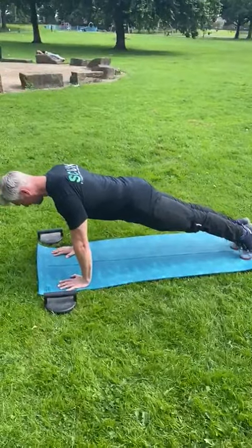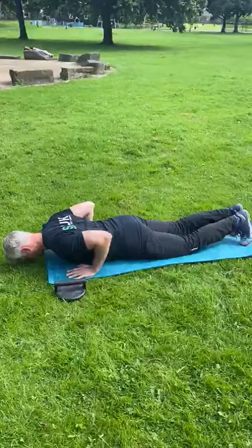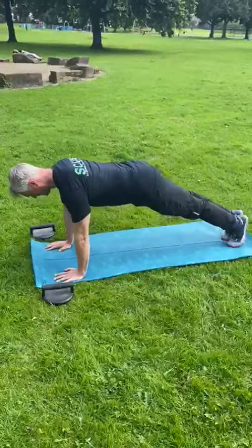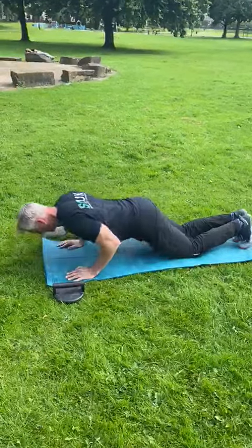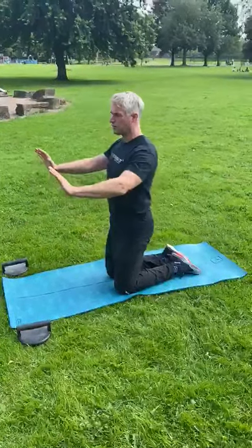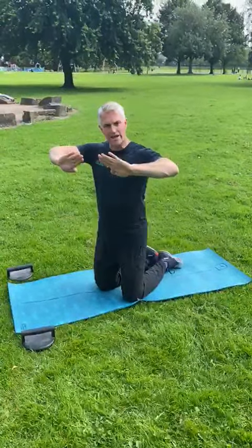And all we're doing is just lowering down, coming back up, and lowering down. Notice that my elbows are in — like Chaturanga in yoga — rather than elbows splayed out. As soon as I splay my elbows out, my scapulas are going to upwardly rotate and put me in a poor position to generate force from.